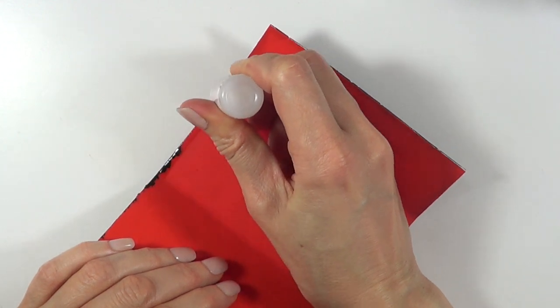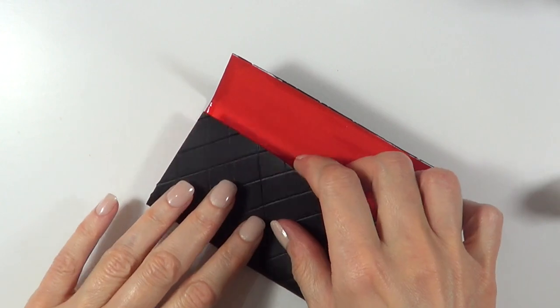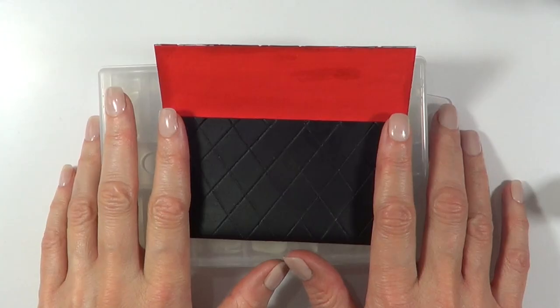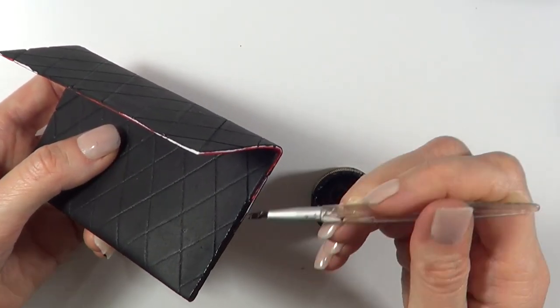I'm going to be gluing this — I'm using the glue I use for my press-on nails. I tried to work with the hot glue gun but it doesn't really work, just so you know. I'm going to press this hard until it's glued together, then work on the details here and there, painting the edges and trying to cover everything.